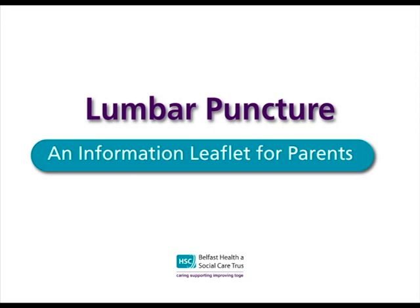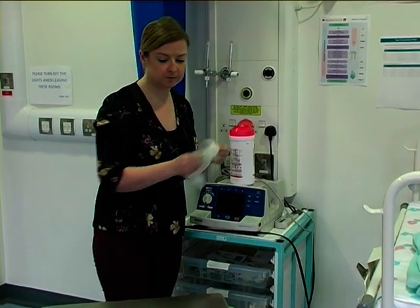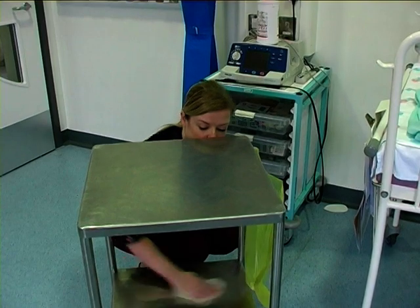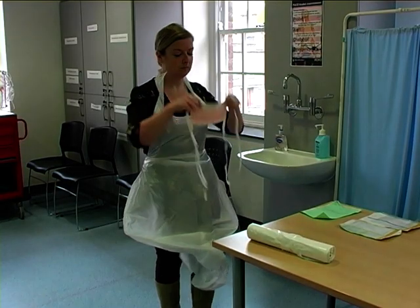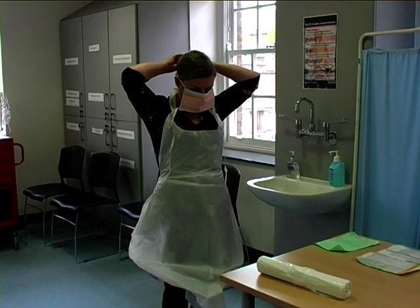Following this, you are now ready to begin your procedure. Prior to beginning, it's important that you consider and have the appropriate level of supervision, the appropriate staff members and equipped clinical environment, and a vitally and appropriately trained holder for the lumbar puncture. Having gathered a trolley and cleaned it appropriately, put on an apron and mask as demonstrated.